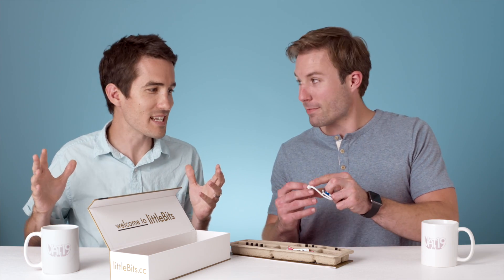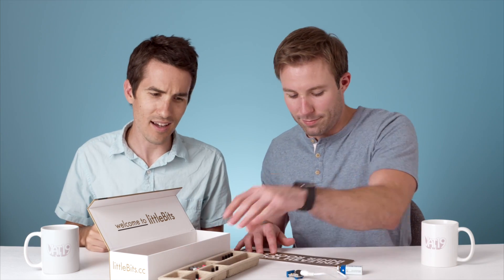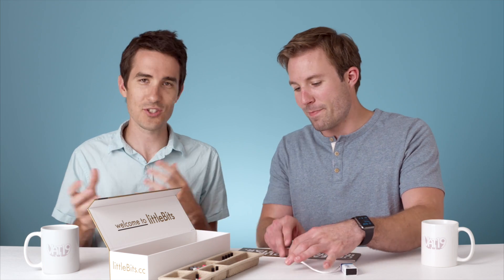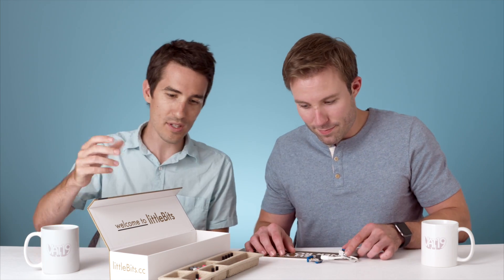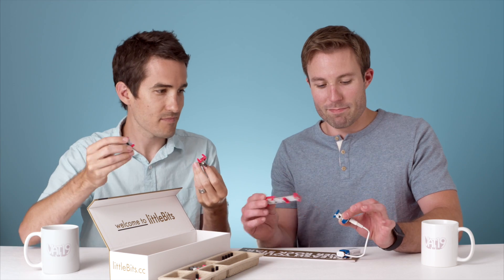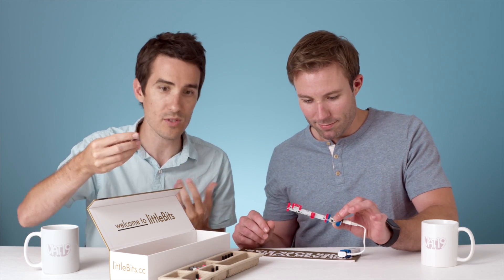This whole kit is designed to be super easy to use straight out of the box. You don't have to be an expert or a musician or know anything about synthesizers or circuit boards. Anybody can pull these little bits out, snap them together with the magnets, and start creating their own fun sounds and music.